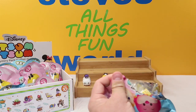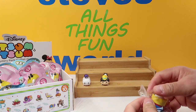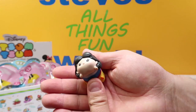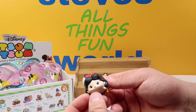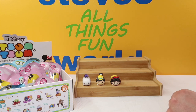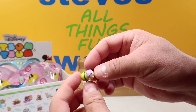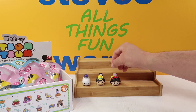Up next we have Snow White and Dopey — another new one. We have Snow White with her nice yellow and blue dress. And with her is one of my favorite Tsum Tsums — we got Dopey, a small figure. Look how cute Dopey is — little bitty tiny guy with a little purple hat and green outfit. There is our Dopey.